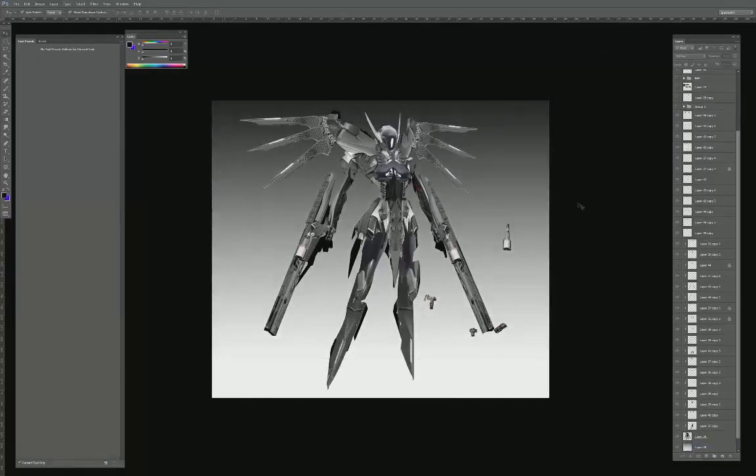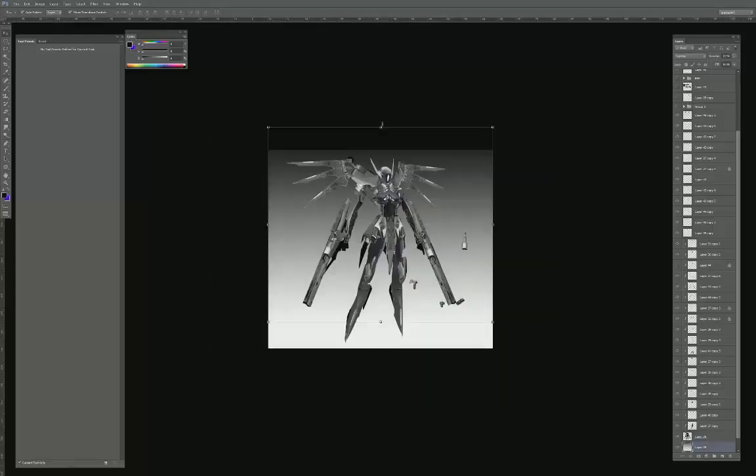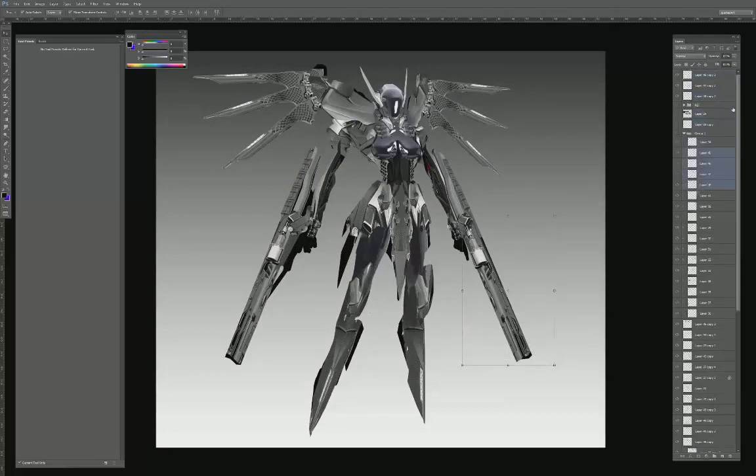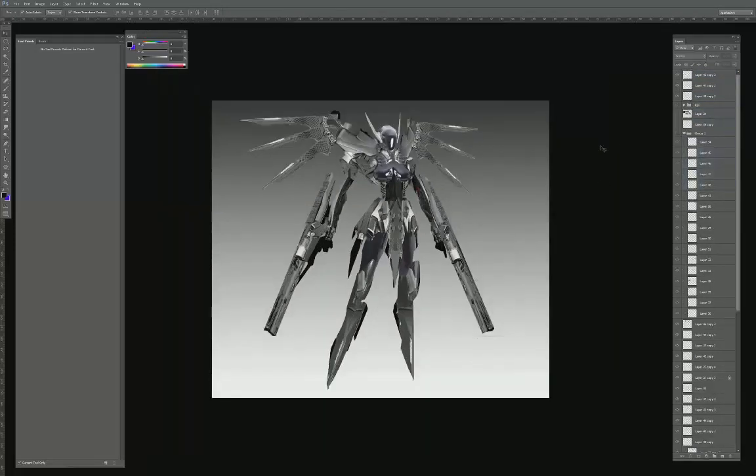I'm going to do a simple gradient on the back so we can start thinking about lighting. You can immediately see that just by adding the darker background, my character looks incredibly flat — there's no form, no lighting. Everything is literally just a photo texture; the lighting is all over the place, nothing makes sense. There are a lot of textures going on but visually I don't know what I'm looking at. So at this point we can start to really look at how we're going to light this thing.